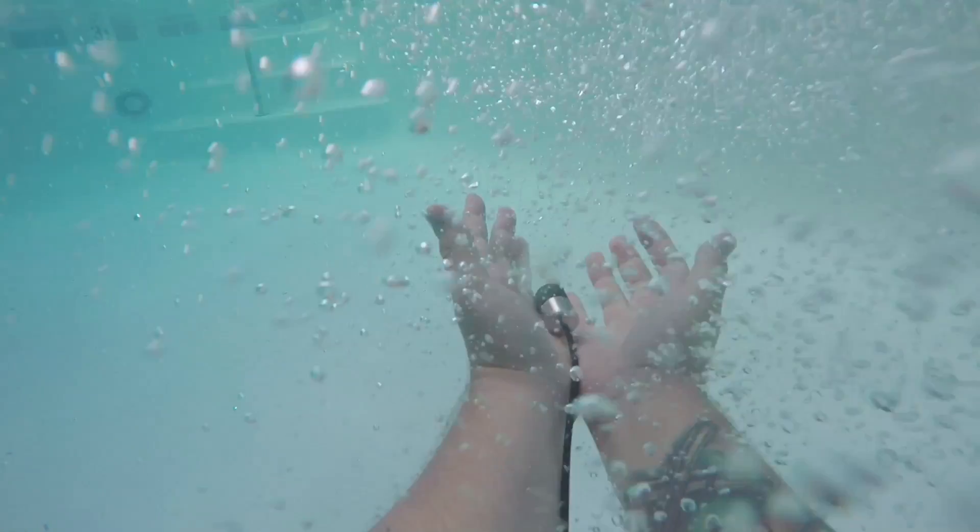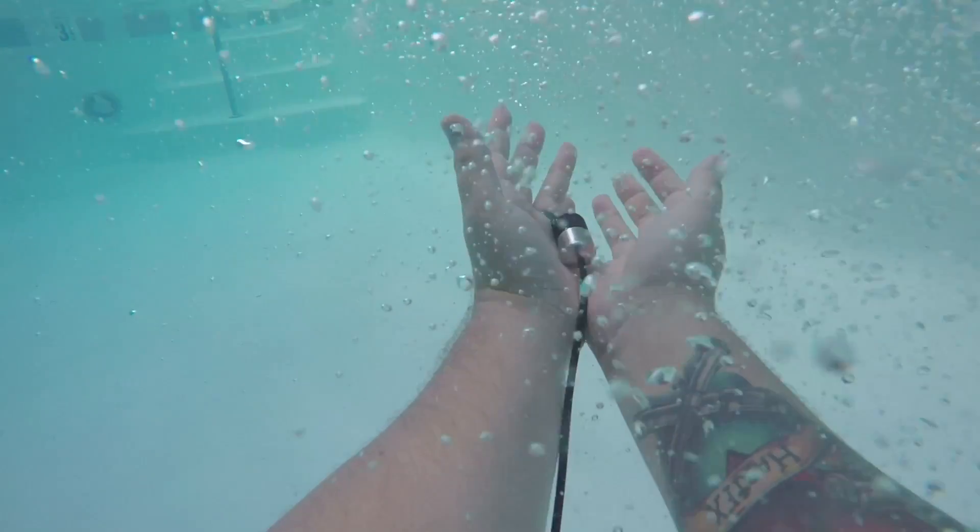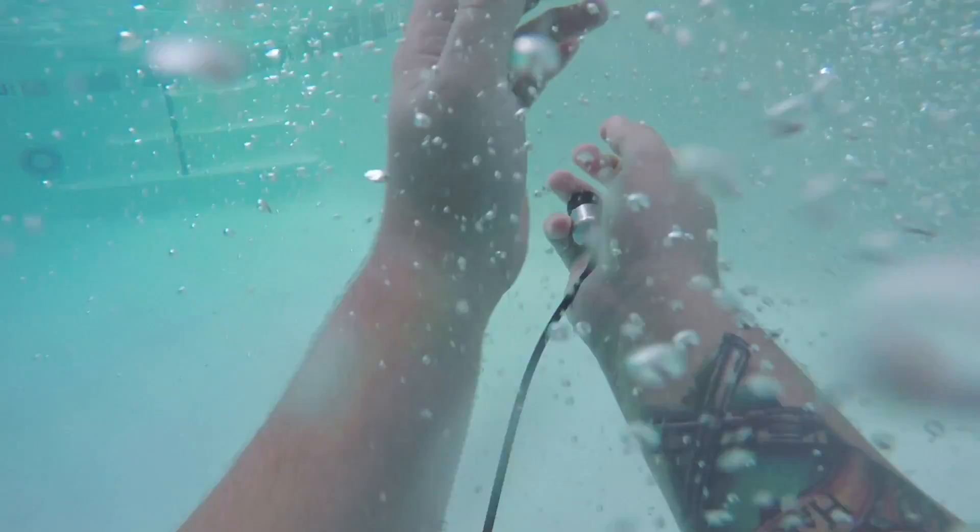Then I submerged my hands and the mic and simultaneously ducked under the water myself, trying to bring as much air down with me as I could. I've found that many bubbles are the key to a good submersion.